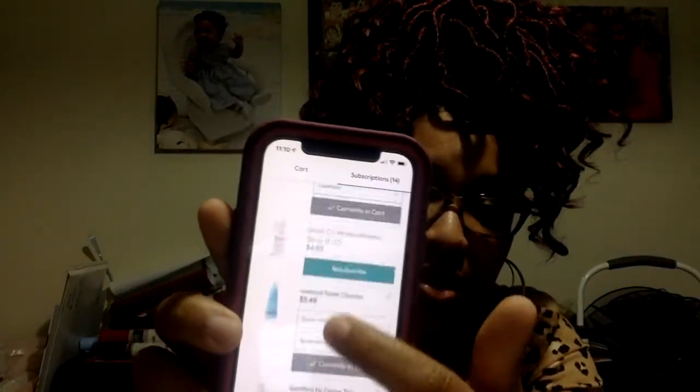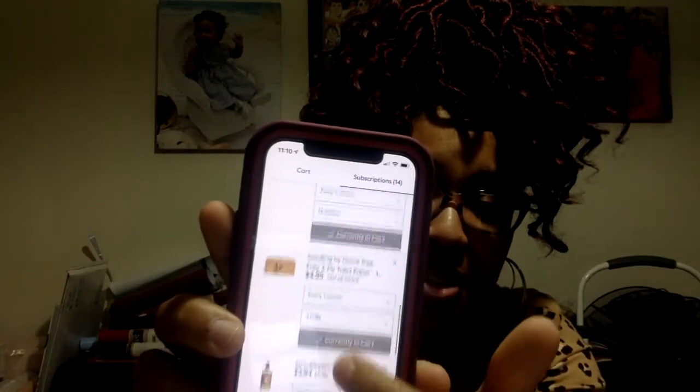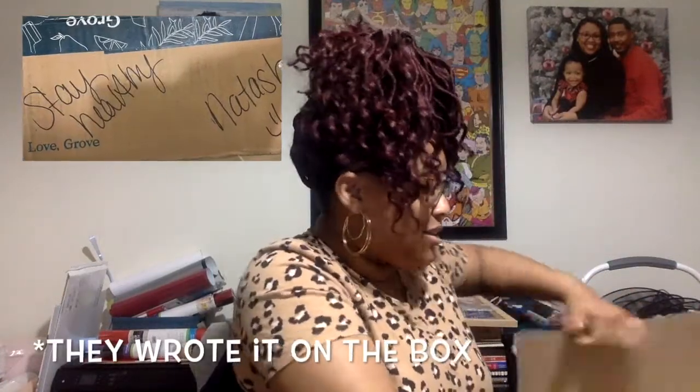Really what it is — as you become a member, you choose items that you want, and if you make a certain price mark, you get a free gift. They have those items in your box set up for different subscriptions, whether it be monthly, every three months, et cetera. You can remove or add something, and if you meet a certain price threshold, you get another free gift. When they delivered it, the picture said 'Stay healthy, Natasha,' and I just thought that was so cute — great customer service. That kind of won me over.